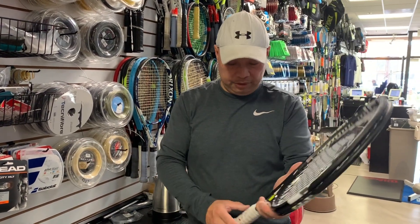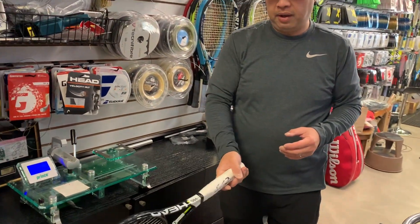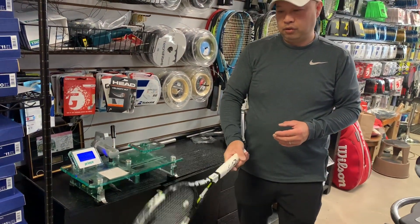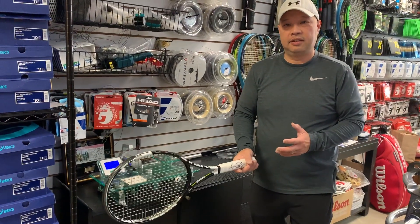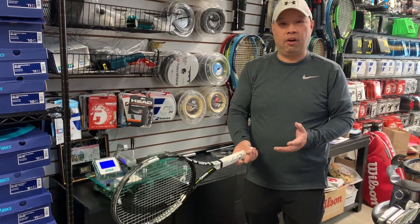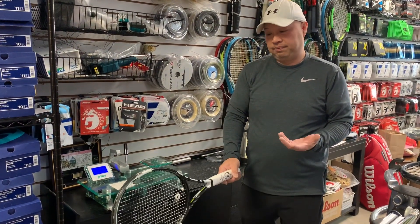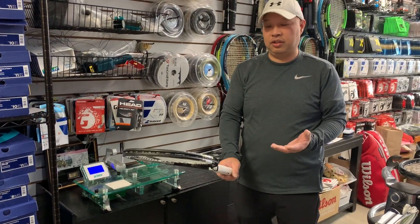That's crazy — in another video I was saying it's a 2x4, well this is a 2x4 with lead weights. When this racket comes through, it's punishing the ball. But he's got a nice smooth swing, so that makes it easy for him when he catches it right.